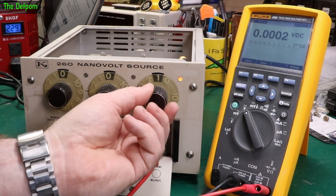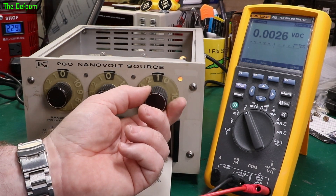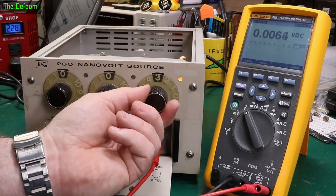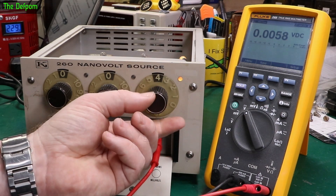Do the zeroing — yep, that's looking pretty zero there. One is not really one, it's doing two and a bit. Two — it's doing two and a bit. Three is doing six. Now it's doing three — dirty switches.